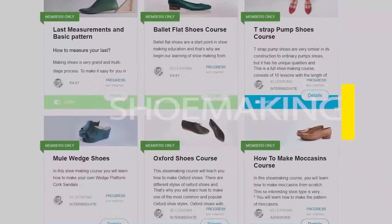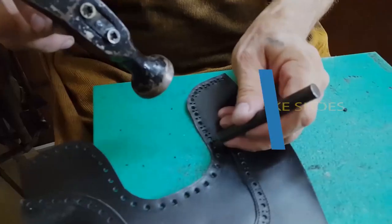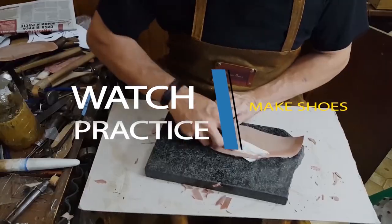Learn how to make shoes with my step-by-step video courses. I wanted to create a tutorial so you, a total beginner in shoemaking — the person that never made shoes — after watching this tutorial, will understand right away how to start.